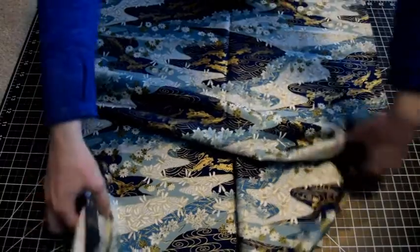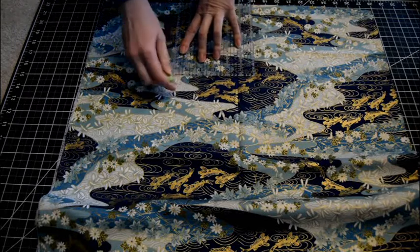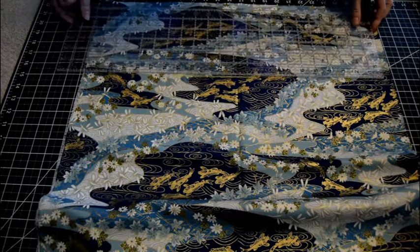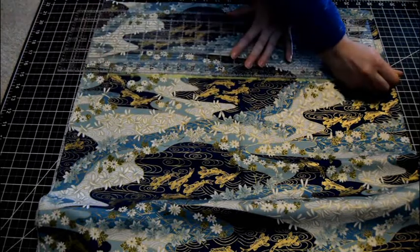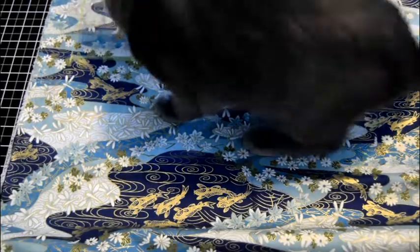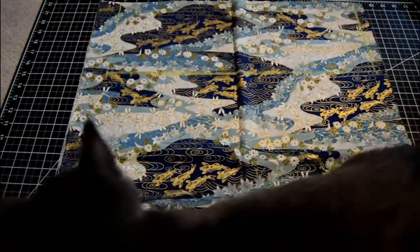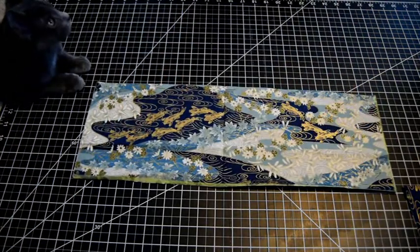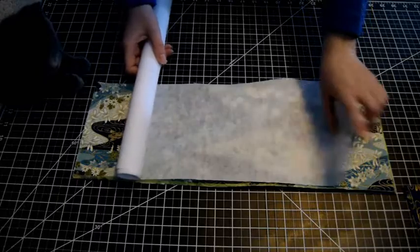Go ahead and take your fabric. I'm going to measure a rectangle that is 20 inches wide and 7 inches tall. This straight ruler is so helpful here because it really makes chalking it out easy. Once you're done, cut it out. You should have two rectangles. Then cut a piece of interfacing to match the rectangle size — you only need one piece.